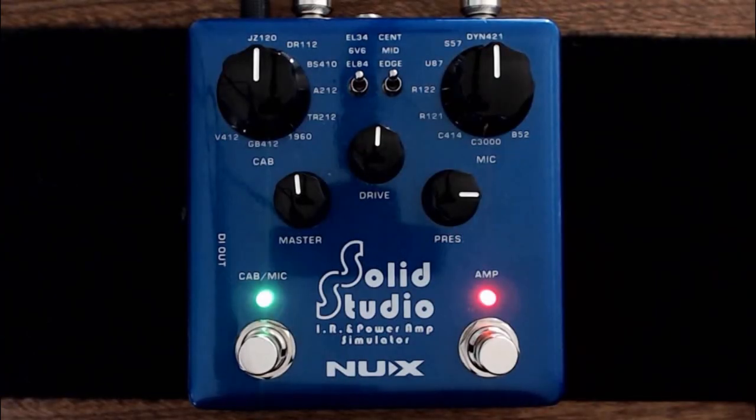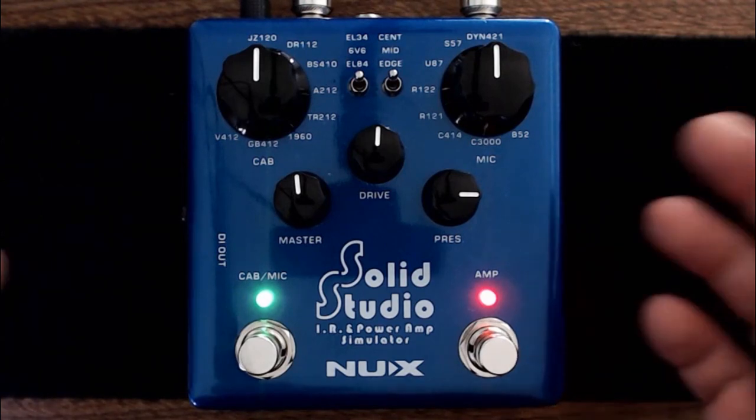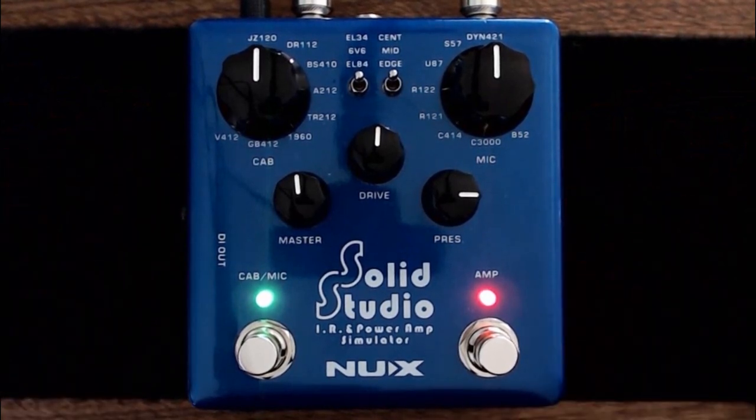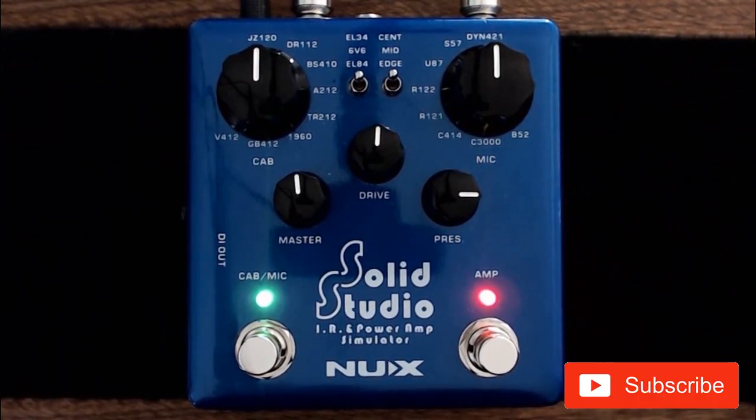Hey, hey there pedal people, it's the pedal guy here. What we're going to do is capture our very first impulse response into the NUX SolidStudio pedal. Before we get started, please take a second and click on that subscribe button so you can stay up to date with all of our videos.